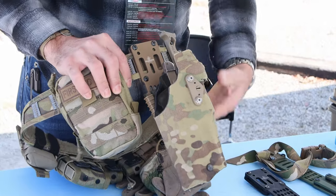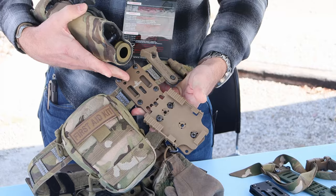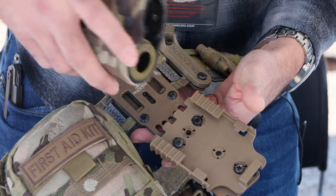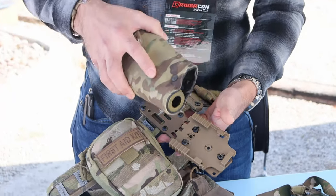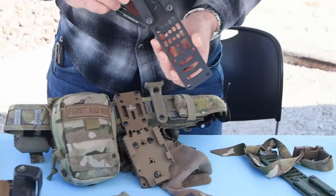It's proven to be a pretty popular accessory for Safariland holsters and other holsters. What it is: it's a rigid mounting plate that gives you multiple positions of height adjustment and cant adjustment so that you can set your holster up exactly where you want it to be.